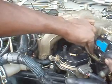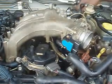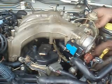Be careful with this area and the distributor. We must also pay attention to the EGR valve. We do not want the gasket to fall off the valve itself.